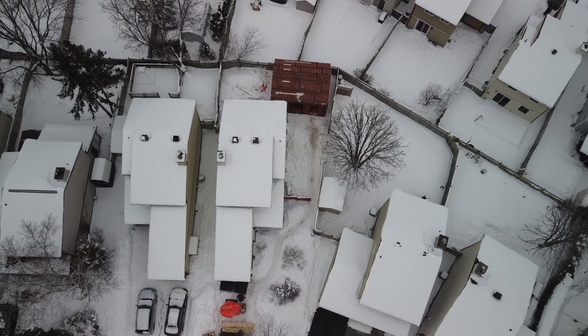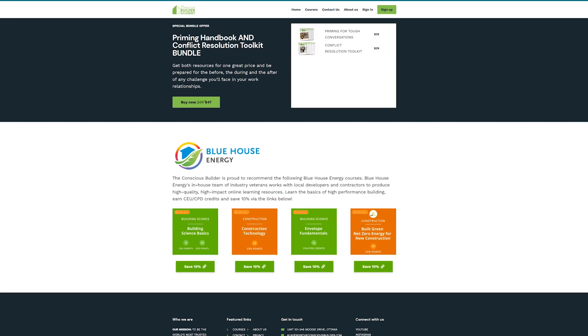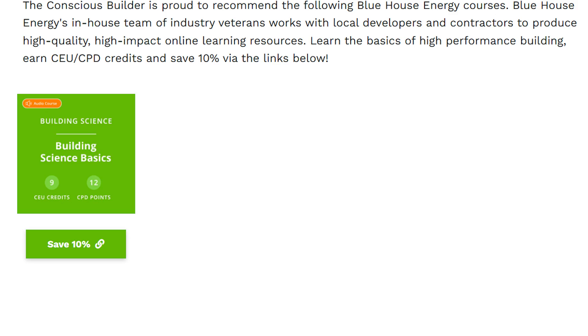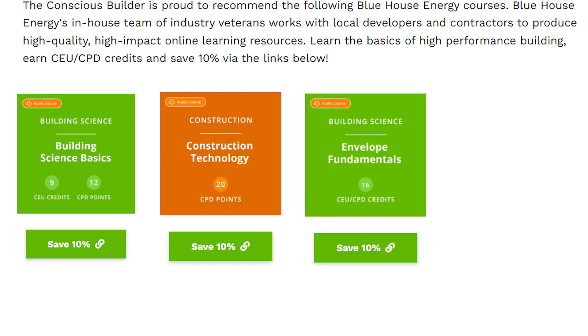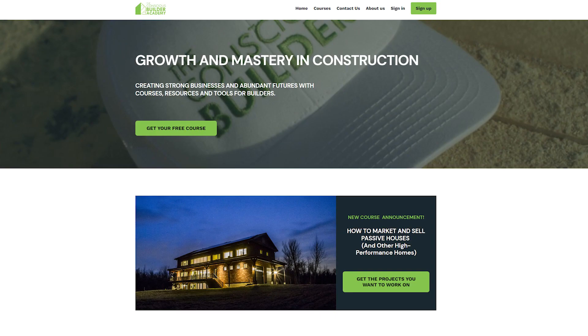For the builders and contractors out there watching this video, check out ConsciousBuilderAcademy.com. We're offering great courses for business owners and discounts on courses from Blue House Energy — courses like Building Science Basics, Construction Technology, Envelope Fundamentals, and Net Zero Energy for new construction. Earn CPD and CEU credits and save 10% on these courses now through the Conscious Builder Academy. Link is in the video description below.